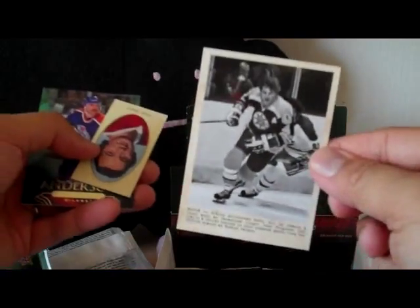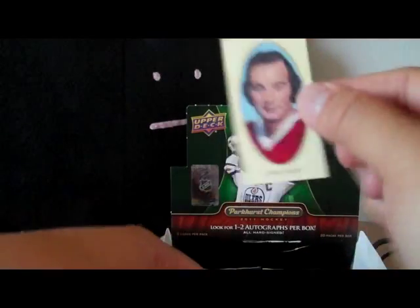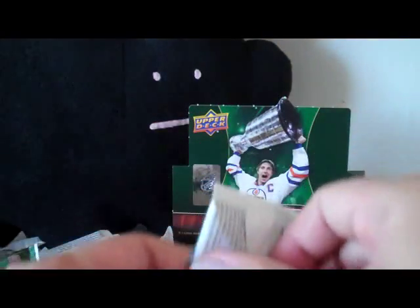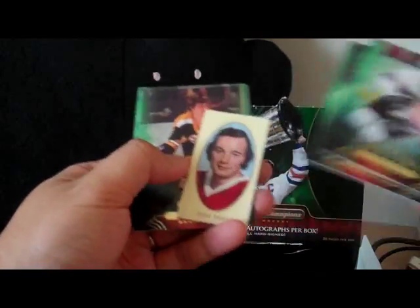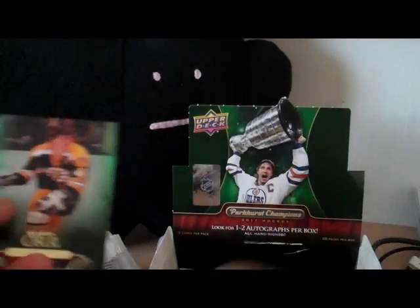Bobby Orr wire photo. And Steve Shutt mini card. Gretzky right on the top — that's cool. Another Steve Shutt, this time a green back. Bobby Orr — nice base cards in that pack.